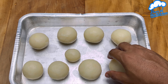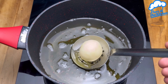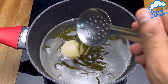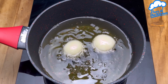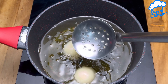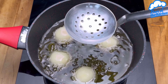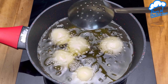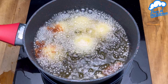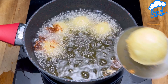Now we'll take it and fry it in hot oil. As soon as it starts to brown, we'll just pick it up, remove it, and let it drain on a paper towel.